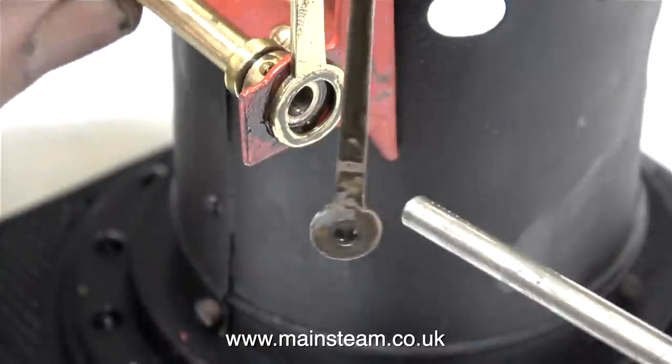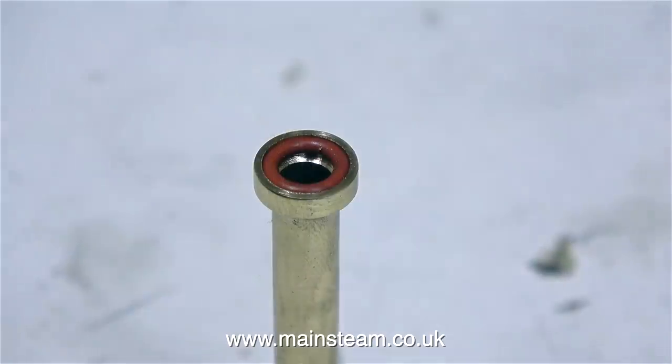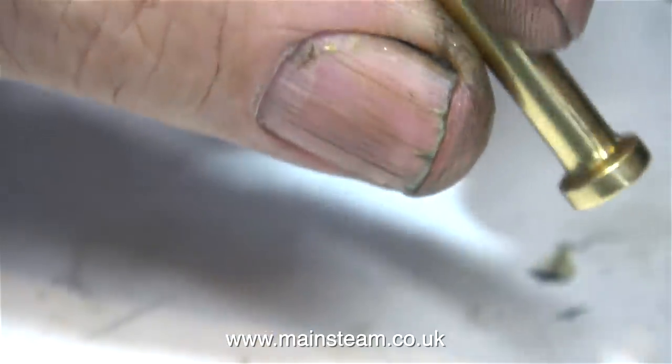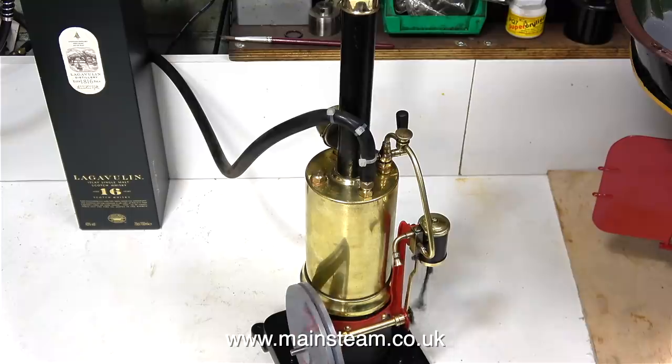I'm going to modify this spacer — it's a very quick fix. I just counter-bore the end of it to take two o-rings, and these o-rings will centre it on the crankshaft. I put the assembly back together and, thanks to the slip eccentric valve gear, the engine will run in both directions. But you do have to turn the pressure off before you can rotate the crankshaft to move the quadrant into the opposite direction.